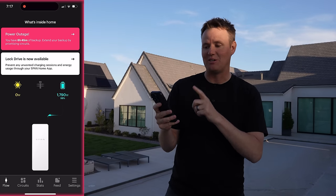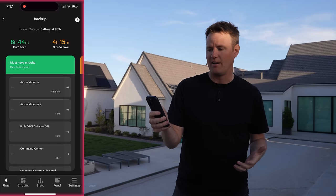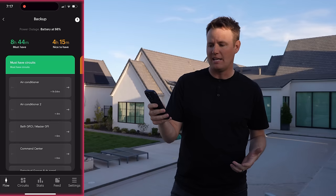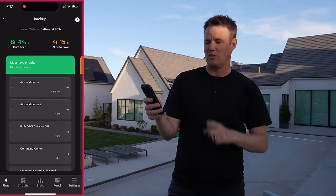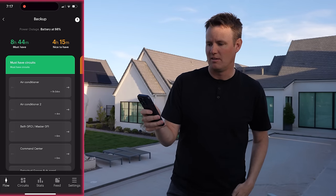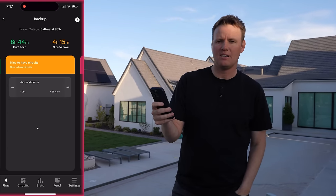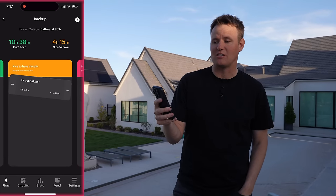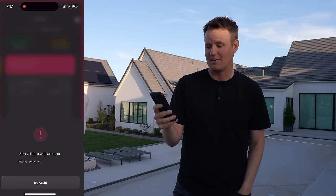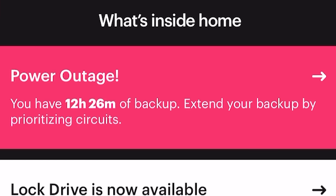I like where SPAN is at. The cool thing about SPAN is right now I still have everything on, and I could start transferring stuff over. One of the air conditioners is on right now — let's turn that off, we don't need that at nighttime. That just changed it. Now we have 10 hours and 38 minutes left. Now that I've changed that over, SPAN is estimating we have 12 hours and 26 minutes.